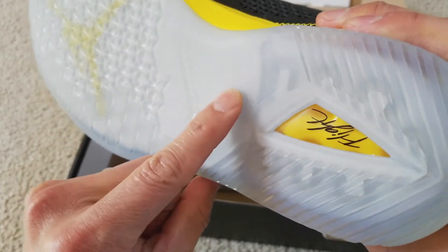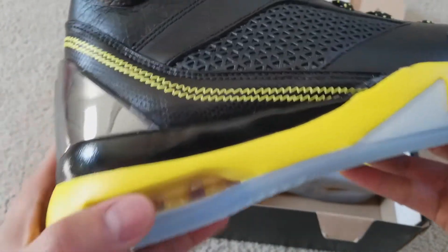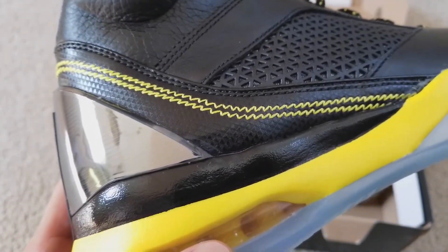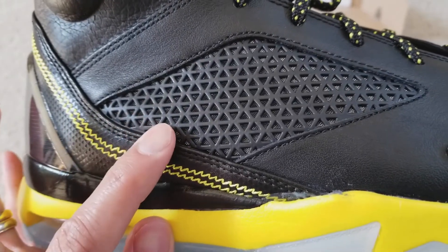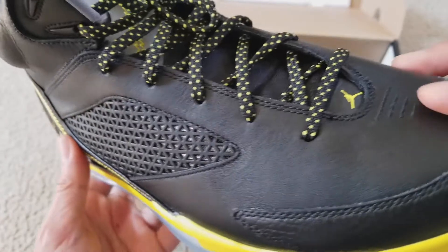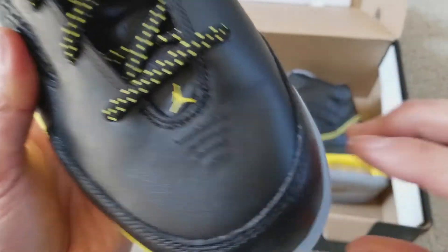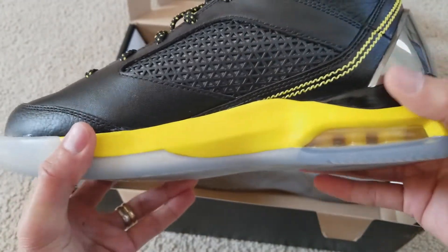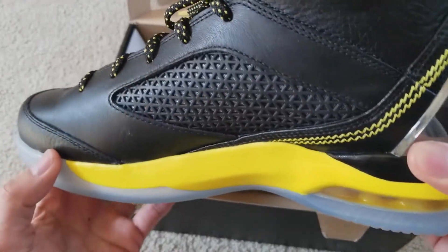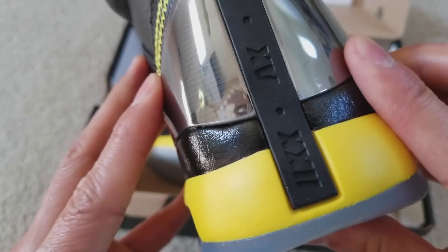You got like a V shape right here. You got this nice vibrant yellow stitching right there, and then there's your ventilation right here from the Air Jordan 5. You also got the Jumpman right there. You got the nice ventilation on the inner part of the left side of your foot as well.